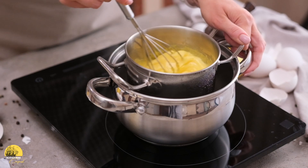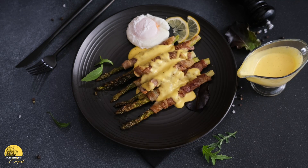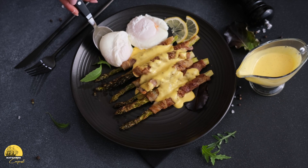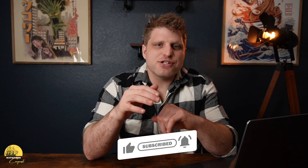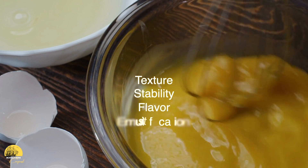The more you whisk the egg yolk before adding butter, the thicker the sauce will become — similar to whisking egg whites to make stiff peaks. The unraveled protein chains create a network that traps water and air, making it thick and giving you a framework for a thicker sauce. In addition to structure, the egg yolk adds flavor: it has a subtle but rich taste that complements the butter and works well with the acid to make your sauce more tangy. So the egg yolk has four main roles: it adds texture, stability, flavor, and is a necessary component for creating an emulsification.